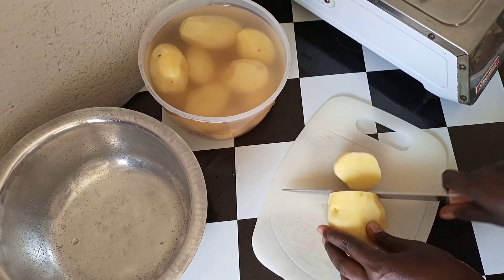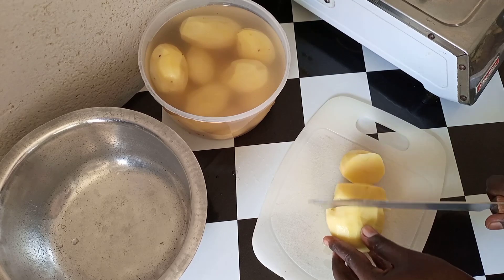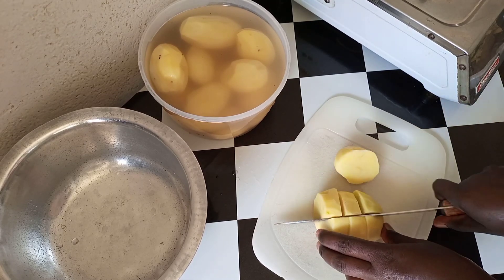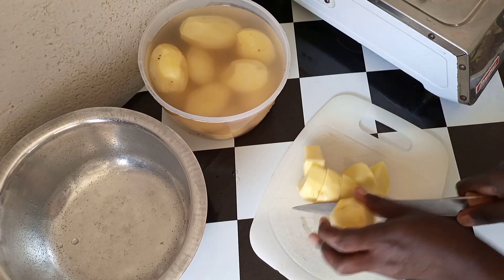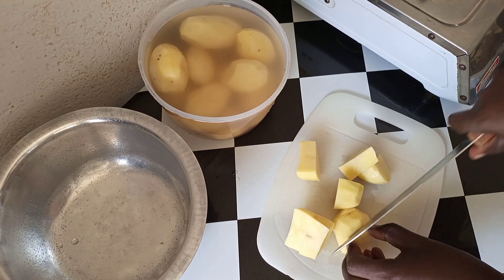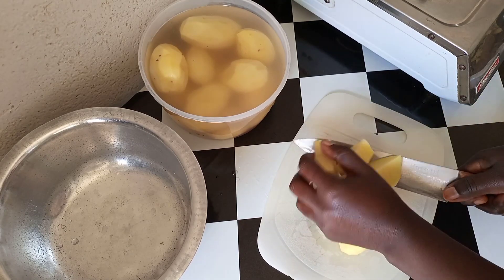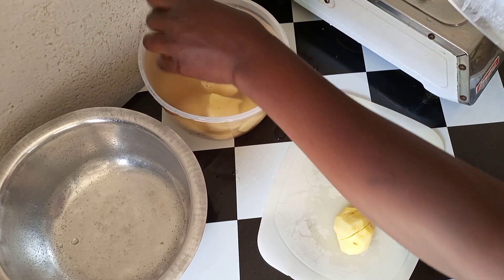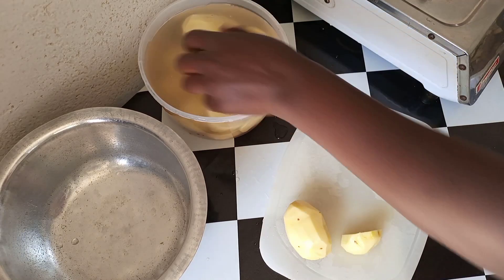Once again, thank you so much from the bottom of my heart — I really appreciate it. Thank you, guys. So we'll cut all of them as you can see over here.